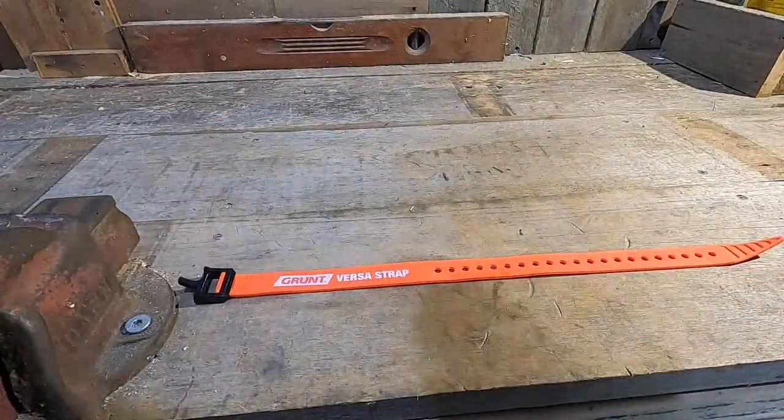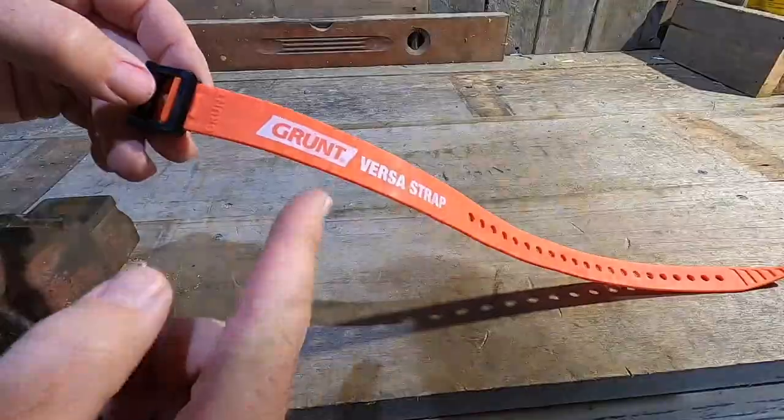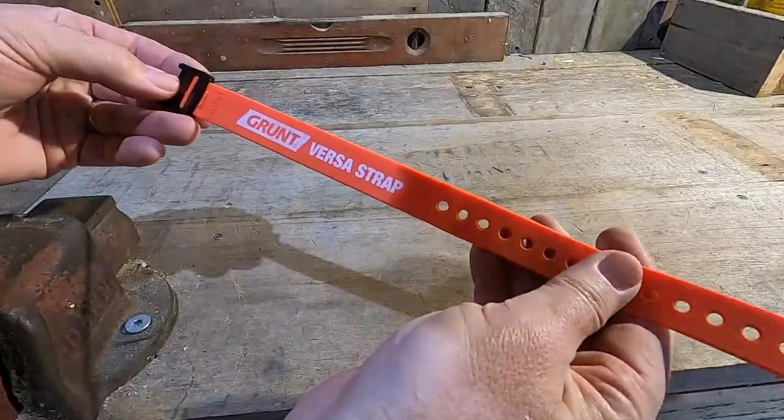Probably the simplest little device that we've got out of the whole group is the Grunt VersaStrap. Now, if you've ever been twanged in the head by an occy strap, these little things might be of interest to you. A good little alternative — might pay to keep a few of these handy.